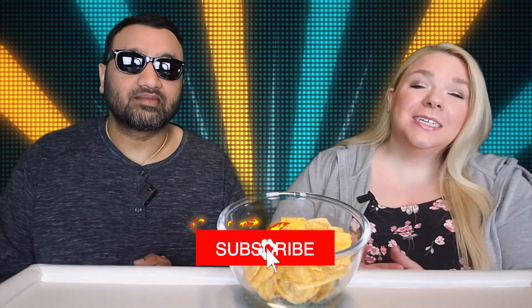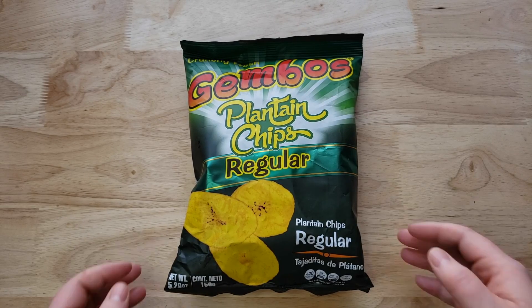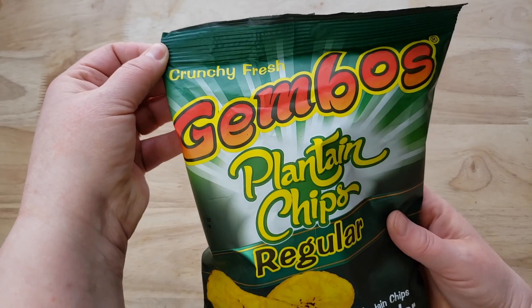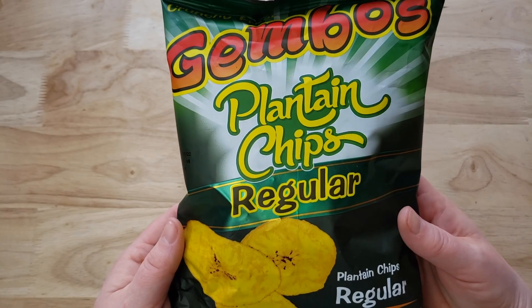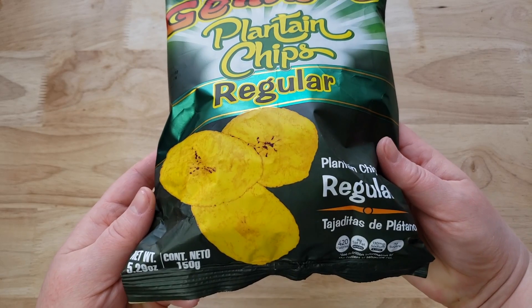Hey everyone, welcome back to Five Minute Eats! Today we've got some plantain chips for you. We've tried a bunch of different plantain chips — some good, some not so good — and today we've got the Jembo's crunchy fresh plantain chips, regular flavor. It doesn't have any seasoning on it, probably just salt. It's green plantains, vegetable oil, and salt — that's it.